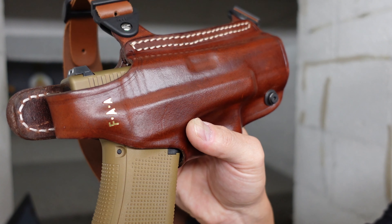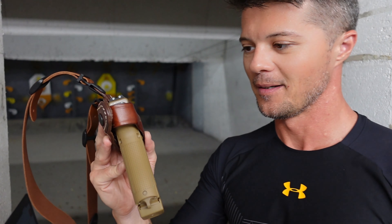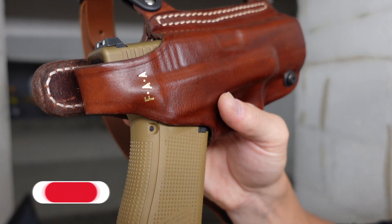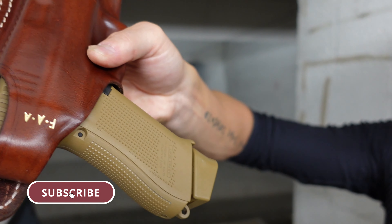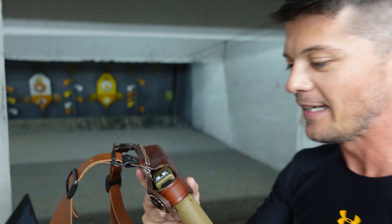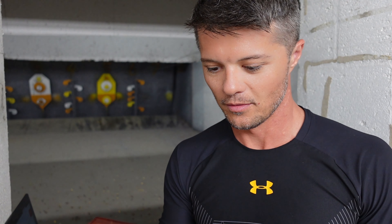Unfortunately it's not exactly mine — it says FAA instead of FOA — but still nice to have. If you want, for a couple extra dollars you can definitely have your initials embossed, or if your name is a three-letter name like Lou or something.